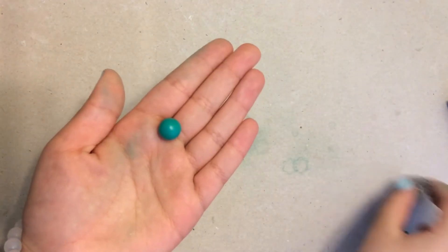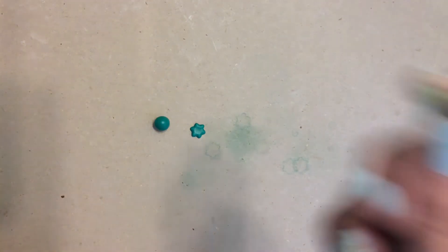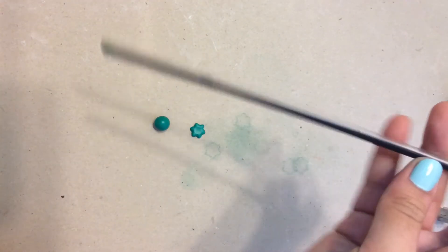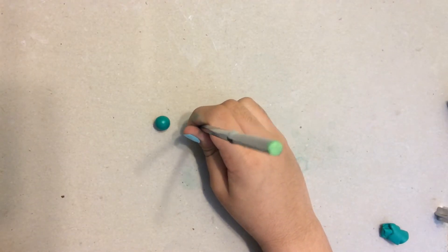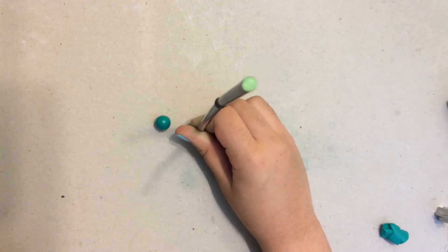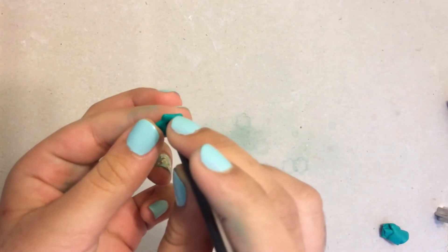So now you're going to be taking a green ball — I just rolled it, but I'm going to set that aside for now. And now we're going to be taking the straw and just poke a hole in the center of your flower. And then I'm slowly removing it so that nothing breaks.